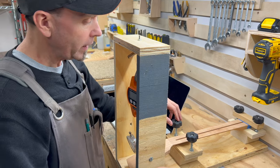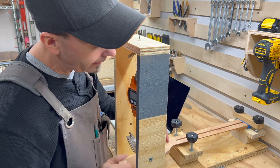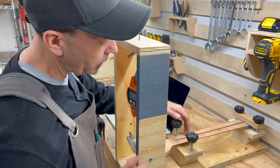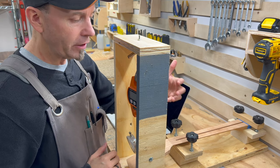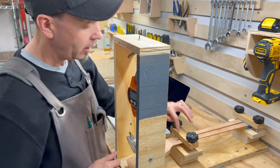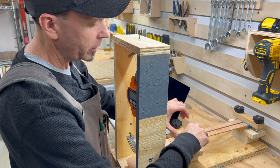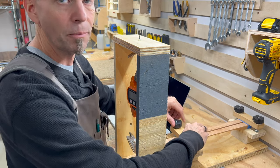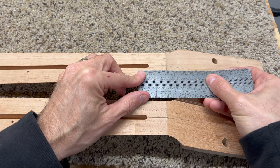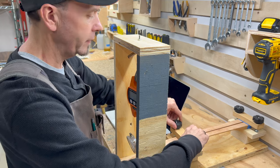The scarf joint doesn't start right at the nut - it actually starts about an inch and a half or so back from that point. Since we're testing the rigidity of the joint, it makes sense to put our clamp right at the starting point of that scarf. When we test the one-piece neck we'll measure this exact same distance so we have the same baseline for the test.